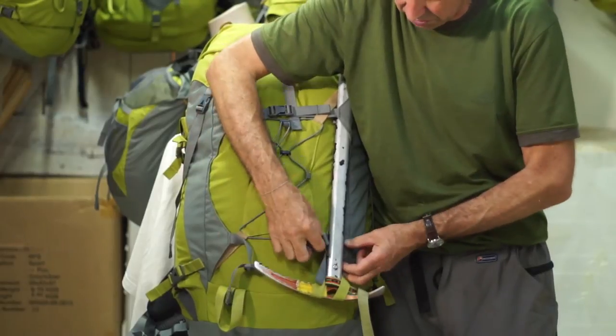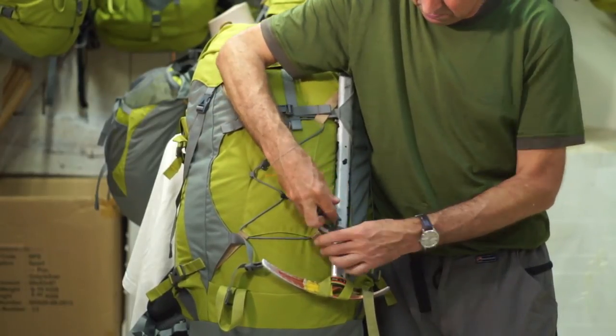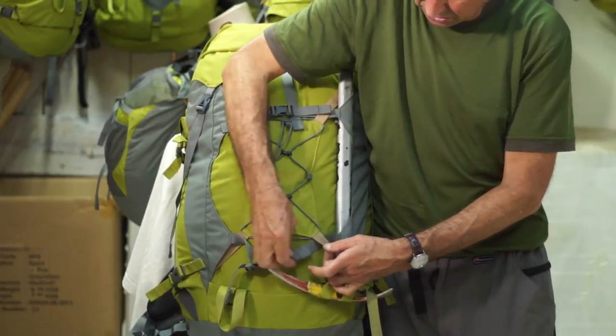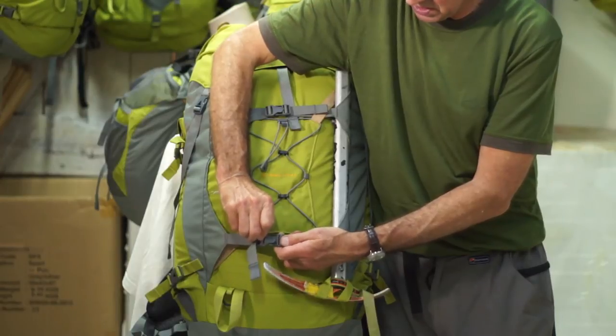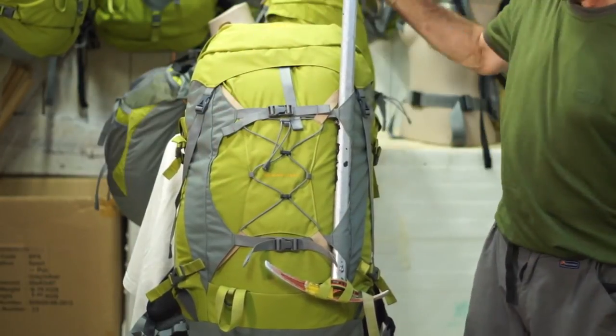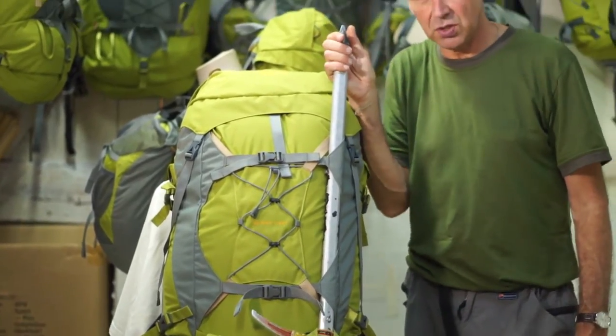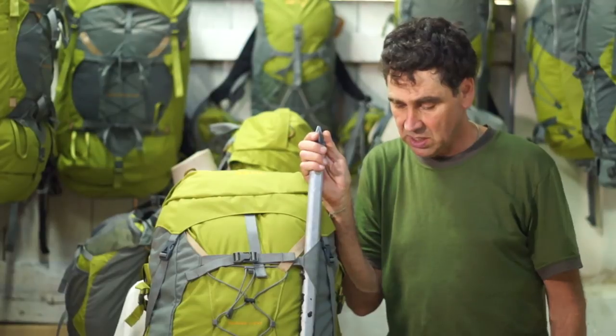You can also stabilize the bottom of the shaft further if you so desire by undoing the compression strap, feeding it under the diagonal beige color loop strap and then tightening it up. So that makes a very secure connection for your ice axe.